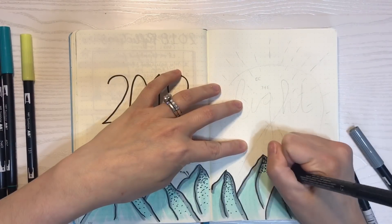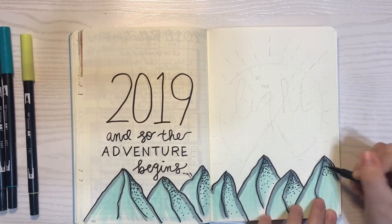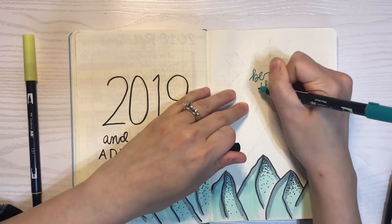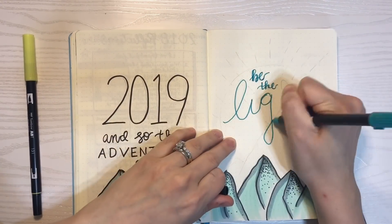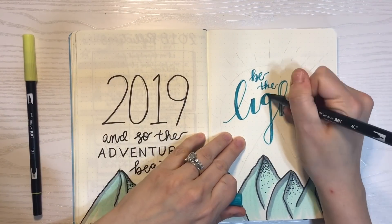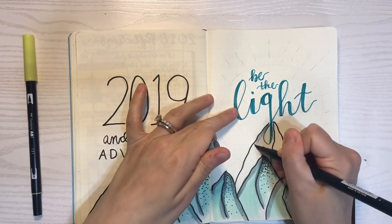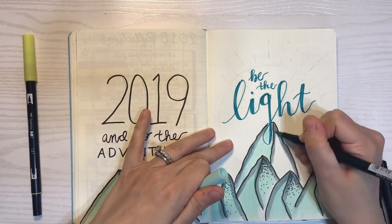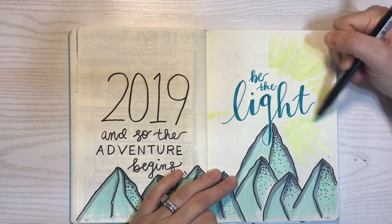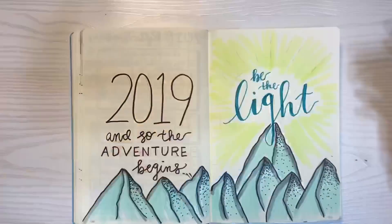I decided to make my bullet journal very symbolic of where I want to see myself. For the theme for my 2019 pages and also for January, I went with a mountain theme — being at the top of the mountain, or climbing to the top, and being the best version of yourself. As you may know if you've been following me for a while, I always do a word of the year, and for this year my word is 'light.' It has a lot of significance for me and I wanted to carry that into the new year.